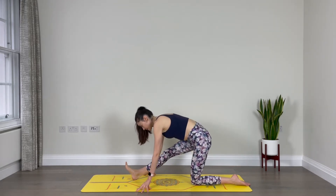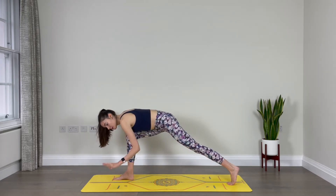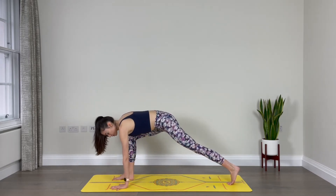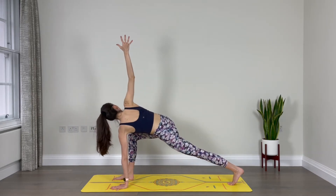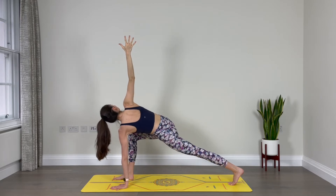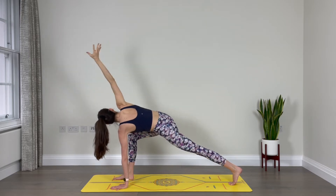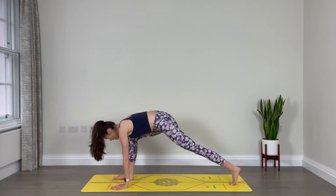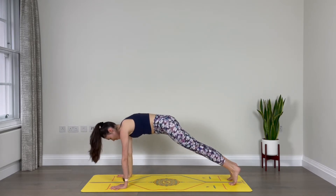Re-bend the right leg, come forward. Tuck the back toes and lift the back knee up off the floor. Plant the left hand underneath your shoulder and sweep the right arm forward and up, finding a spinal twist. Reach the right fingertips up towards the sky. Breathe. One more breath, inhale. As you exhale, allow the right hand to come down to the floor on the outside of the right leg, and step the right foot back next to the left, finding your plank pose.